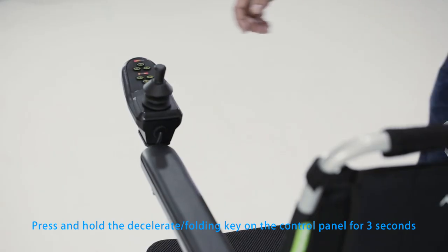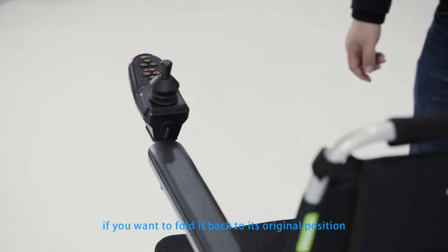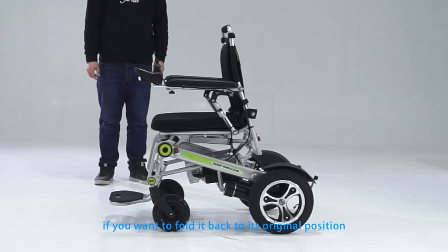Press and hold the accelerate and folding key on the control panel for three seconds if you want to fold it back to its original position.